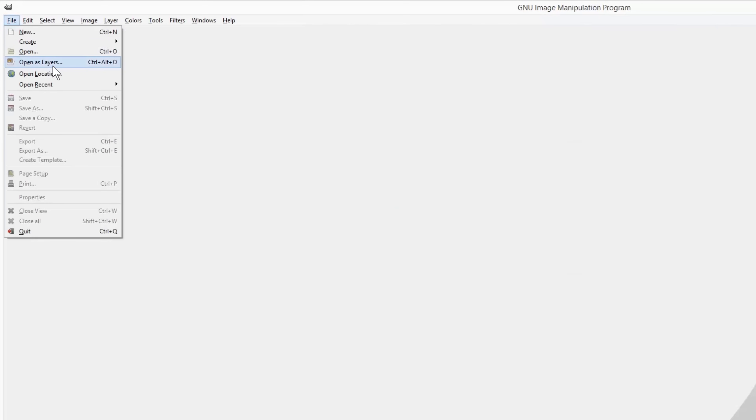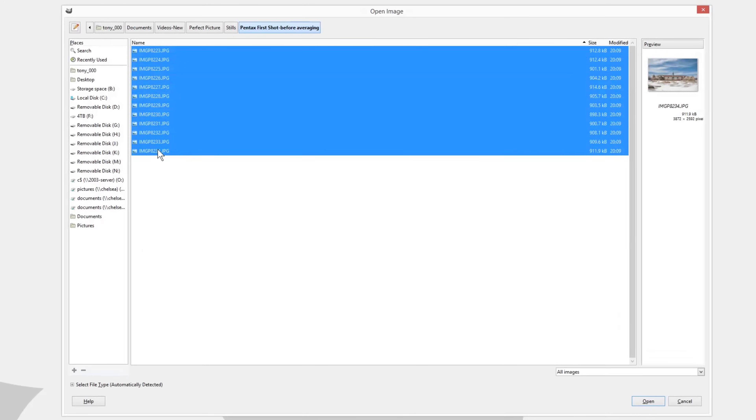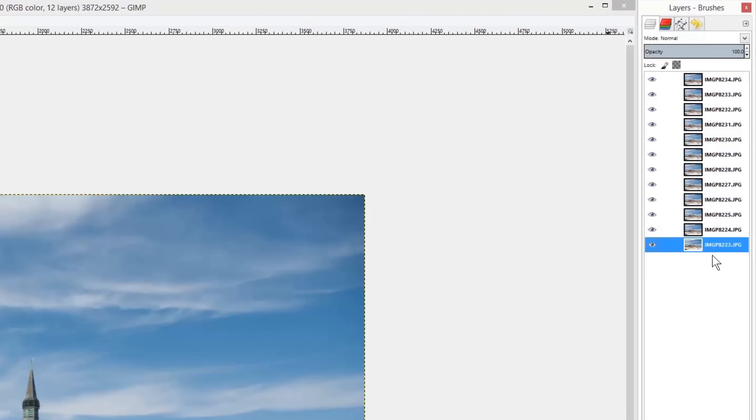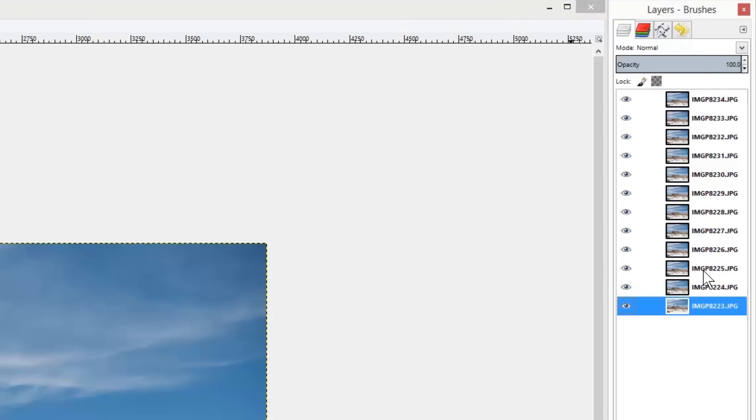In GIMP, which you can download for free at GIMP.org, open the File menu and select Open As Layers. Select all the pictures you want to stack. Now manually adjust the opacity of the layers. The bottom layer should have an opacity of 100%. The second layer from the bottom should have an opacity of 50%, or 100 divided by 2. To determine the opacity of each layer, divide 100 by the layer number. So the third layer from the bottom has an opacity of 33% because 100 divided by 3 equals 33. The fourth layer is 100 divided by 4, or 25. Repeat for each layer.